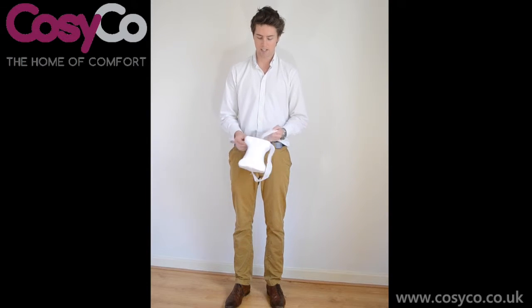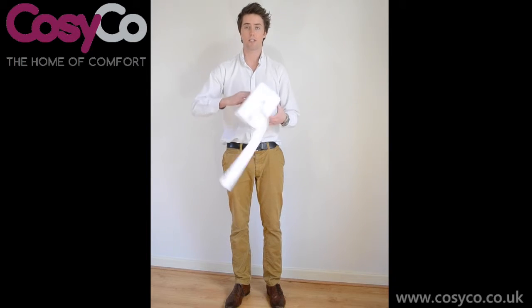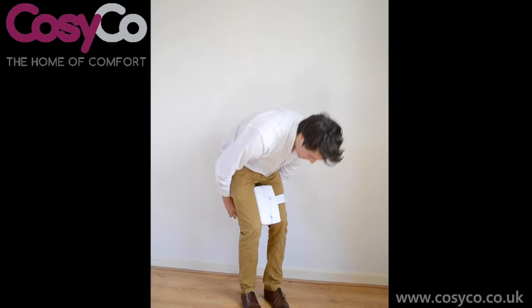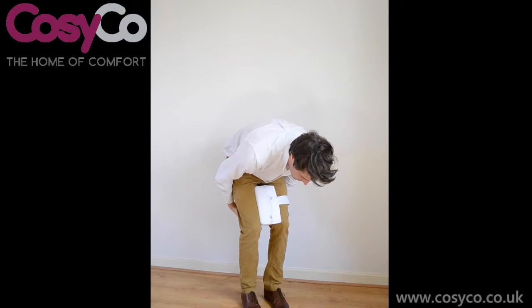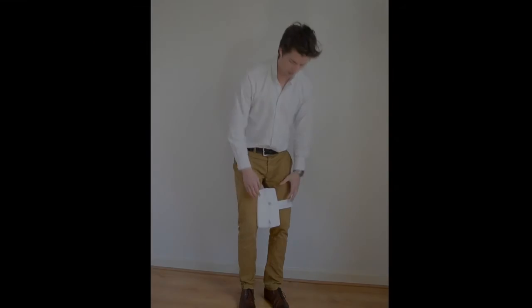The strap itself has this easy velcro. What you do is take it off — it's obviously for sleeping — you would put it in between your legs like this during the night, and you would simply just strap it around the back and it's just going to stay in position and support you.